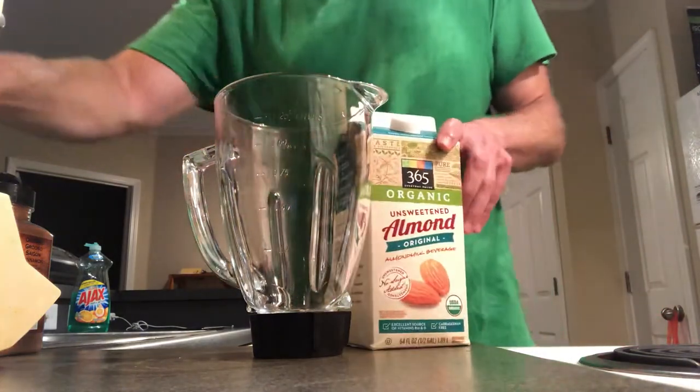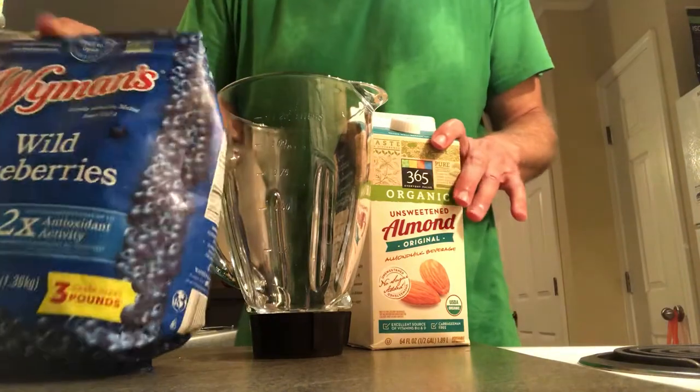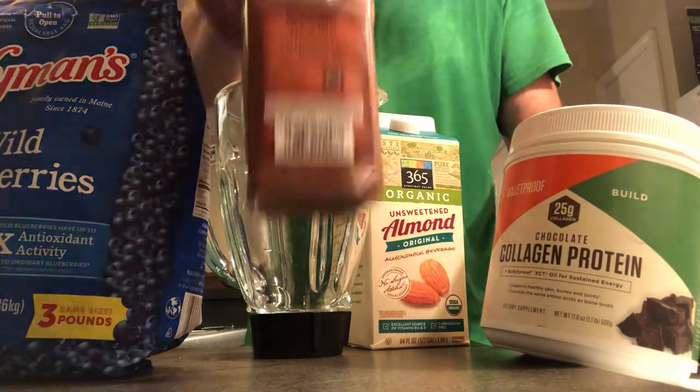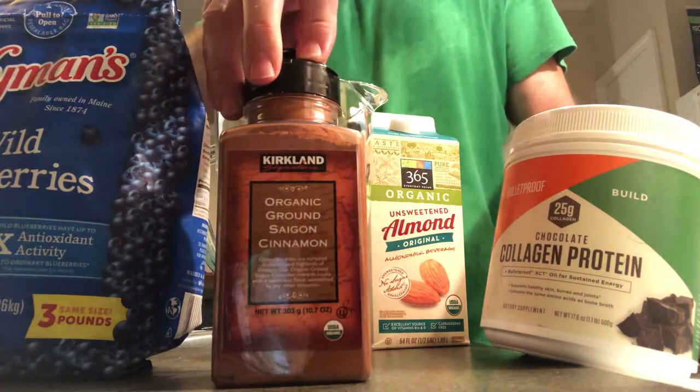Today we're making a blueberry chocolate smoothie with the collagen protein from Bulletproof. We're going to throw a little bit of cinnamon in there too, from Costco.